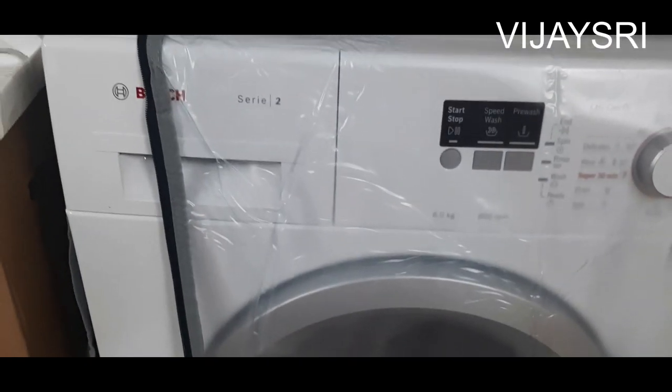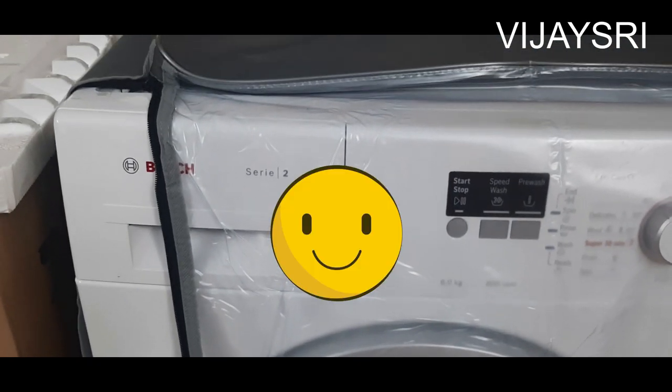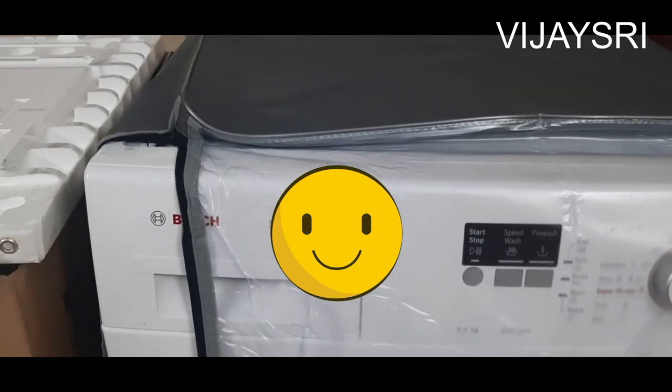I think it will be extra cost for 2000 rupees. If you do this, you will need a warranty and guarantee.